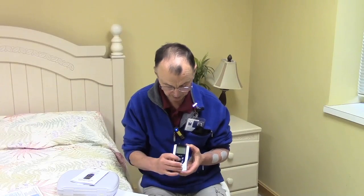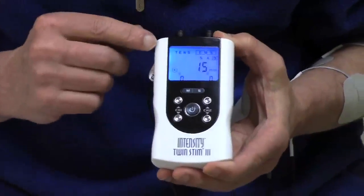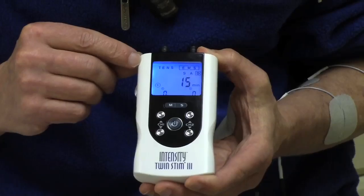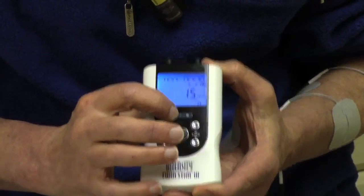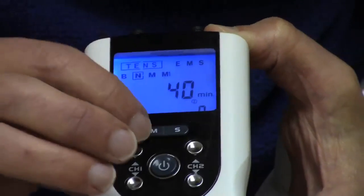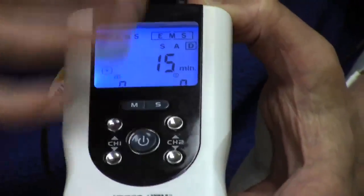To turn on the Twin Stim, you press this button. This particular device will do both TENS pain treatment and also electrical stim. If I was going to do a TENS treatment, I would press the M button and you can see it jumps over to the TENS treatment. Press M again and it jumps back over to the EMS — electrical muscular stimulation.